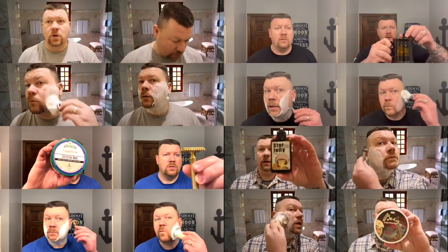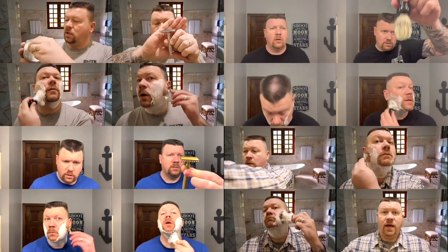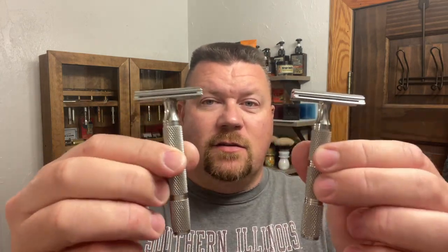Real quick, I'm going to wet my face. Well, it's Wednesday. Will it shave? Here are the two razors, and this is take number two, maybe three, four, or five, because today has been one heck of a day. Anyway, these are the two Game Changer razors — one is loaded with the Gillette Silver Blue, and the other one is the Gillette Wilkinson Sword from India.